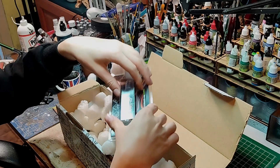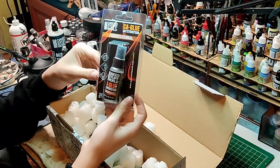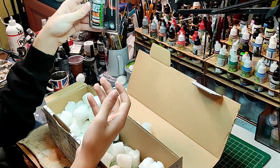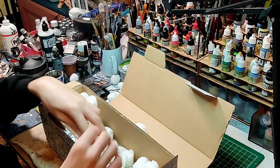So this is CA glue. I think this is a material that dries faster — the glue. I think this is that.